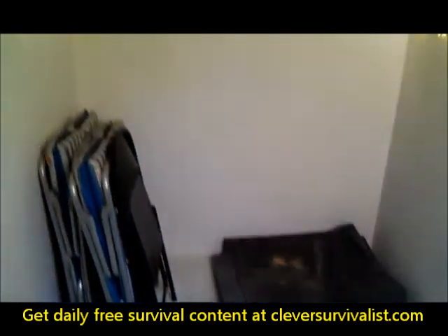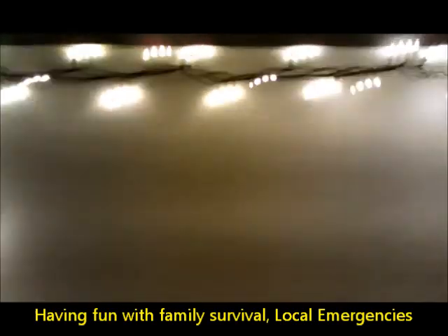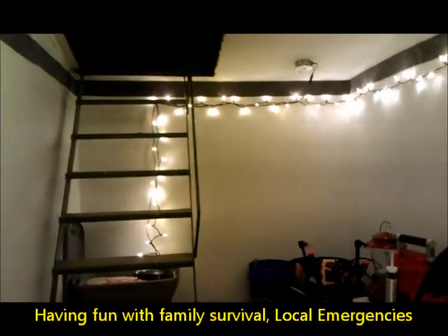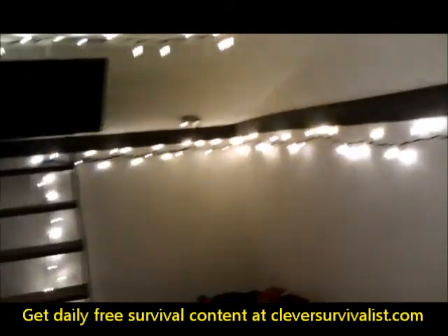You can see that it's lit up real well. My daughter wanted to tell me something so I had to stop the video for a minute. I kind of wanted to shut the door so you guys can see how the lighting is in here. You've got Christmas lights — I love the LED Christmas lights, the warm lights — because they do a good job at lighting the whole room up.